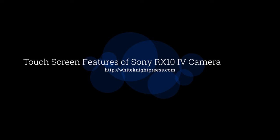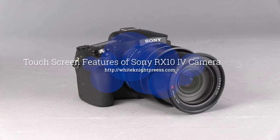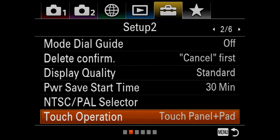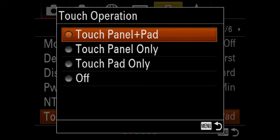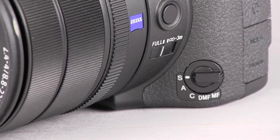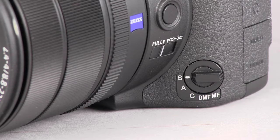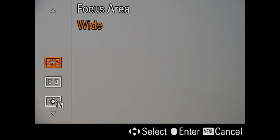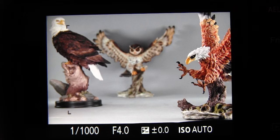In this video I'm going to demonstrate the touchscreen features of the Sony RX10 IV camera, just on the screen part, not in the viewfinder with the touchpad. To set up for this demonstration we'll go to the touch operation item on the setup menu, set that to touch panel plus pad, and we will turn the focus mode dial to the S position for single autofocus, set focus area to wide.